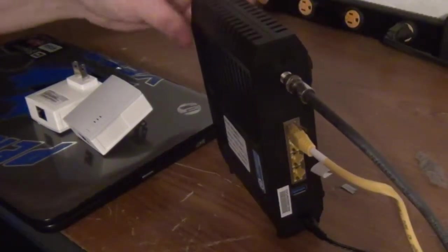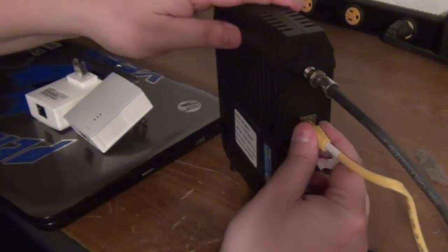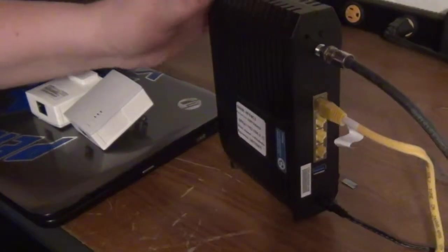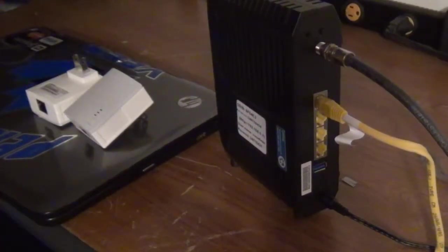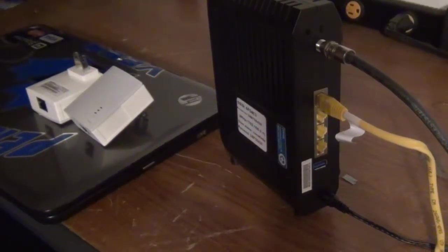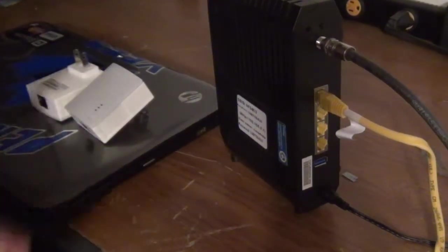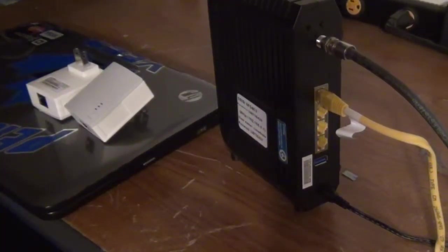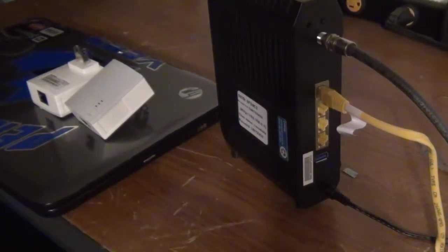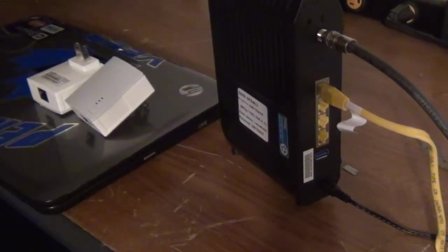Powerline is a little different than probably what you're used to. You're probably used to plugging a cable in and running that to your computer, or wireless on your tablets, cell phones, or laptops. Basically wireless can be really unreliable and sometimes it can fade in and out and cause all kinds of problems. Wired networking is by far better.